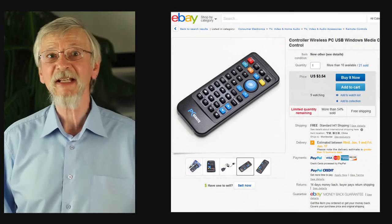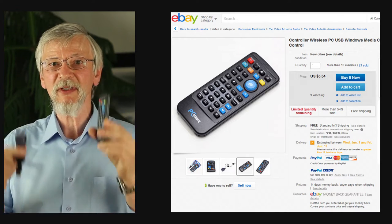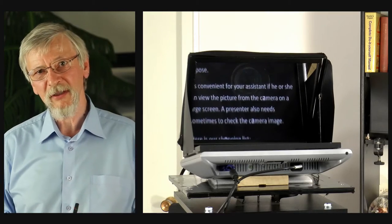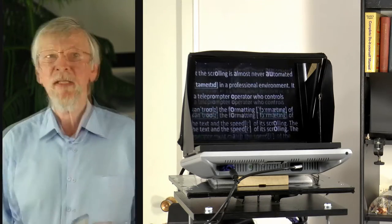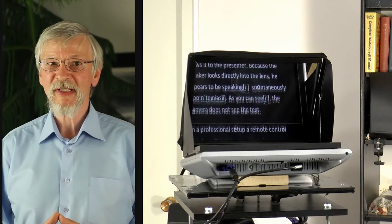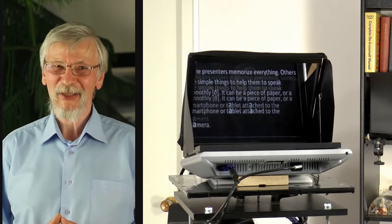In a professional setup, a remote control like this is often used by teleprompter operators to control the speed of scrolling of the text or to reverse scrolling. The text of the script or speech is usually displayed in white letters on a black background. Difficult words like names or numbers are often phonetically spelled, especially if a presenter speaks using his or her second language — like me.